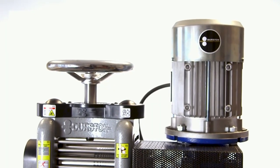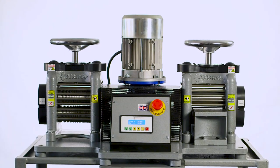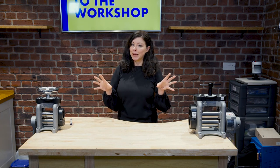If you're anticipating a continuous amount of usage and you have the budget for it, you might want to check out an electric rolling mill. We stock two by Durston. For the purposes of this video, we're going to be focusing on the manual rolling mills.